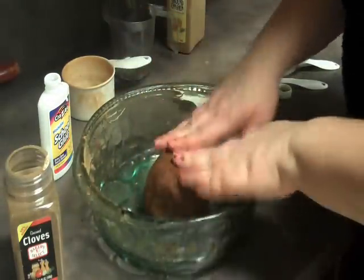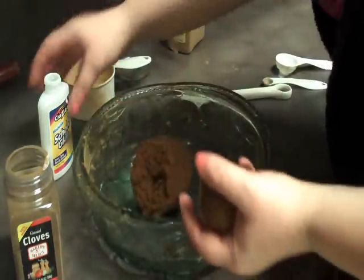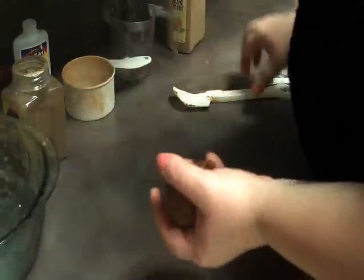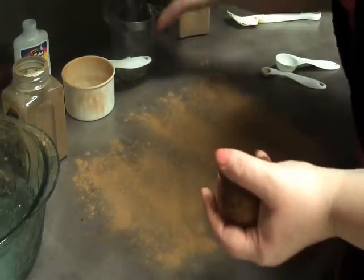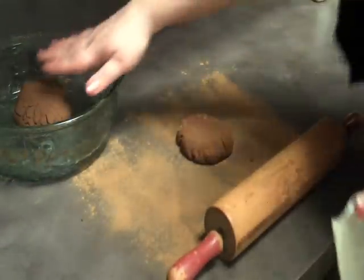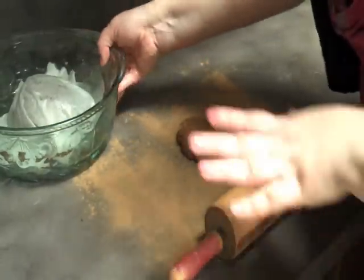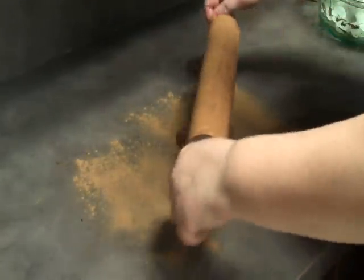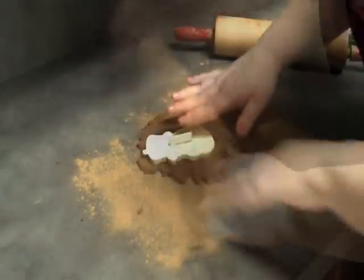Once you have the dough ready, I don't use the whole thing at once — I'll just break off a small section and set the bowl aside. Sprinkle some cinnamon on your clean, dry work surface. This is where you get to have all the fun with the rolling pin. Keep the rest of the dough moist under a wet paper towel or dish towel. Roll it out, and depending on your cookie cutter, make sure you don't get it too thin or too thick — too thick and it will take forever to dry.